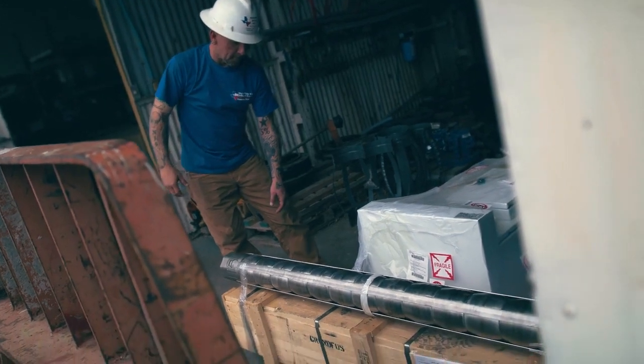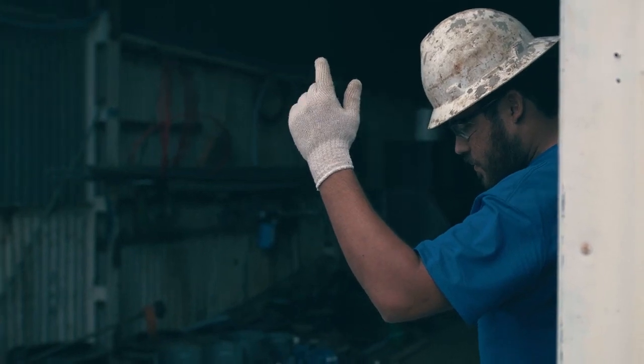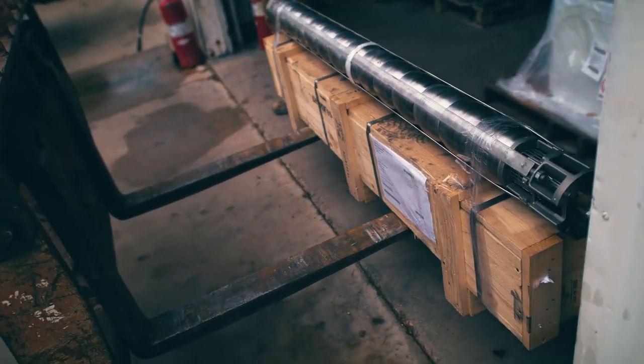We drill water wells servicing residential household wells to farm and ranch use for irrigation and cattle. Big or small, we do them all. We do a bunch of residential wells for people who want to fill up the swimming pool, water their garden or yards, all the way to municipalities where we do city wells.